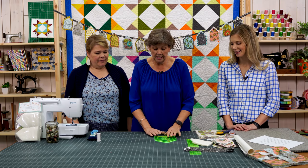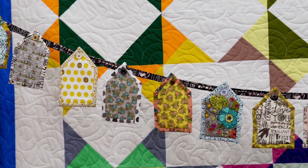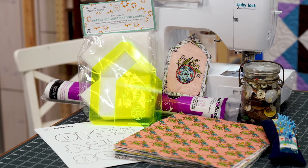My project is this little house banner. The fabric I use for this is called Bubbies, Buttons and Blooms, by Cory Turner Goodhart for Wyndham Fabrics. It is just an adorable line — so cute, and it lends itself very well to what we're doing.